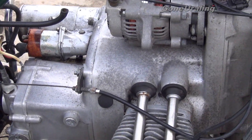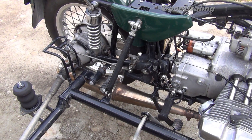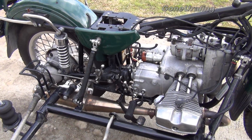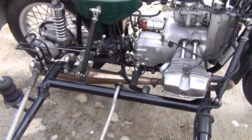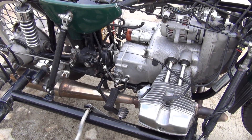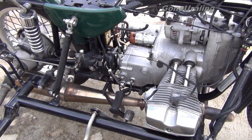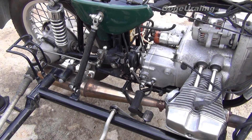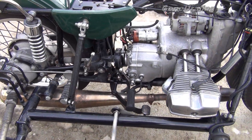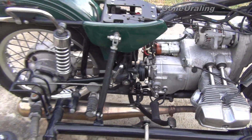We're using regular Simple Green on the frame and engine, and on the painted areas and aluminum we're using the blue squirt bottle Simple Green — it doesn't seem to be as aggressive as regular Simple Green but does the job on the wheels without harming the aluminum. Regular Simple Green is okay on aluminum, you just have to rinse it off quickly — you can't leave it on there, it will etch it.